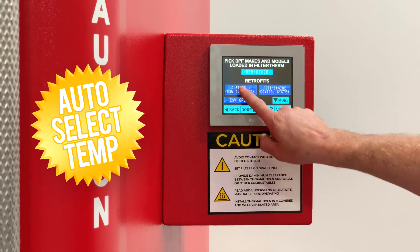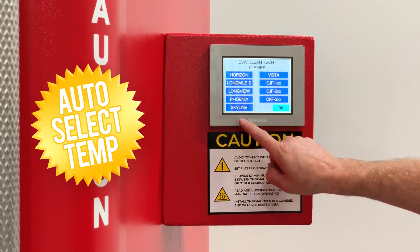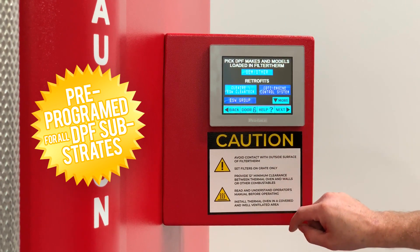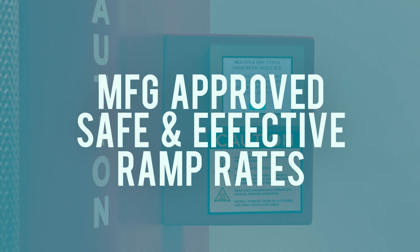It auto-selects the correct temperature profile for single or multiple filters, and is pre-programmed for all DPF substrates. It has manufacturer-approved temperature profiles with safe and effective ramp rates.